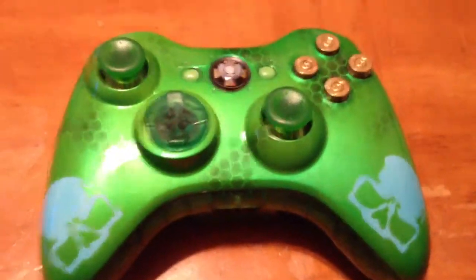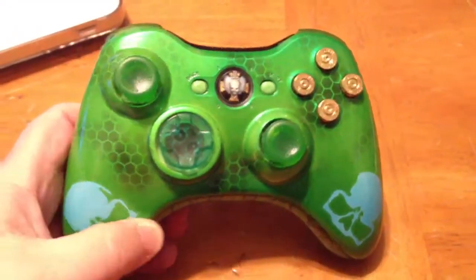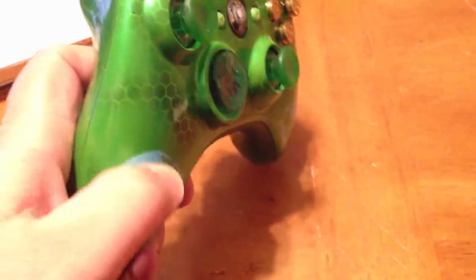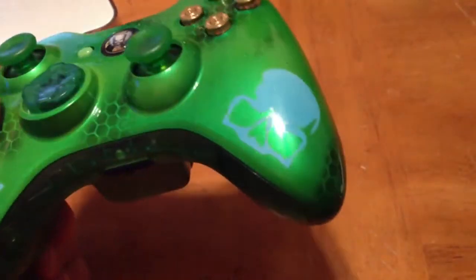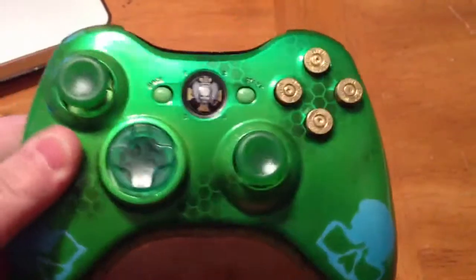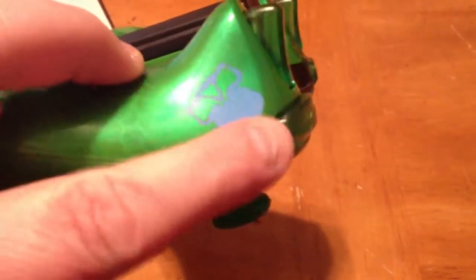Hey guys, Nuka here with a Modern Warfare 3 controller. This is not one I painted — I actually got this for a guy that wanted me to build this controller. The shell was bought; it's custom painted, but I bought it. I can't paint like this.